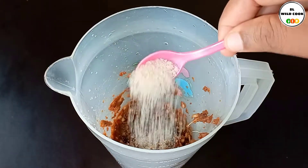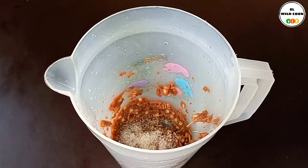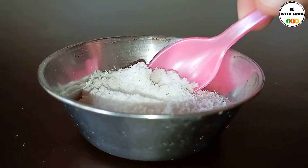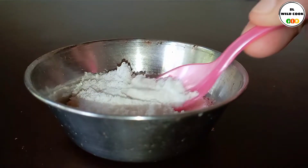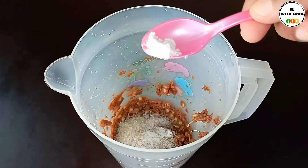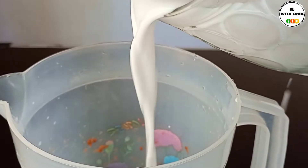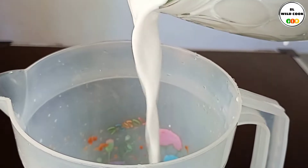Now we can look at the flower green, and we can look at the flower green as well. We can look at the flower green and the flower green.